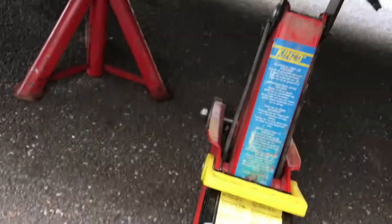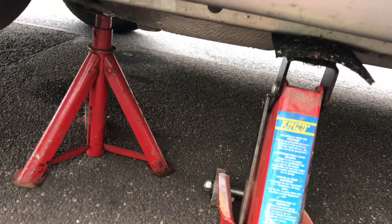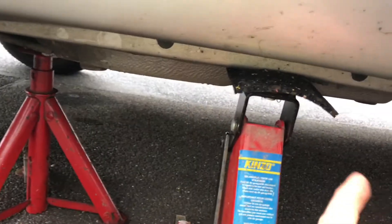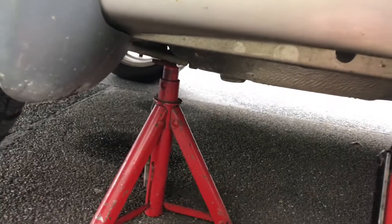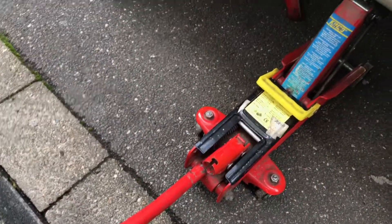And now you are ready to walk under the car. Safety first, as you can see. Good job! Let's have a workout with some parts of your car.